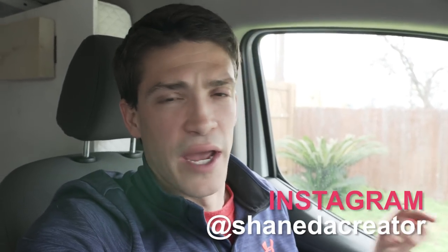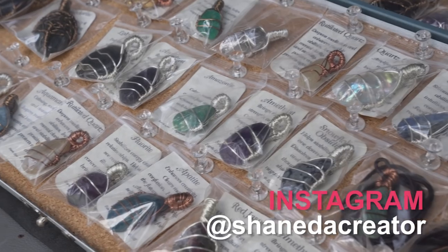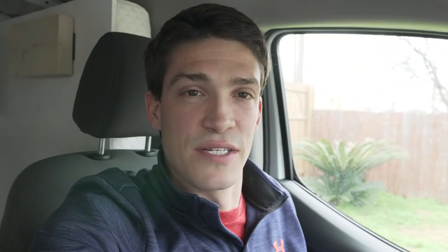Thanks again Shane for taking the time to hang out these past couple of days and for helping me out with my camper conversion as well — it was a lot of fun. Be sure to check out Shane's Instagram. I believe it's Shane the Creator — he's got a lot of really cool stuff on there, especially featuring his jewelry work and the things he does to make money on the road. Thanks for watching guys, I'll talk to you all in the next one.